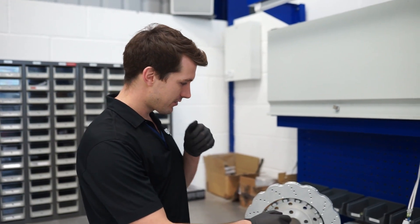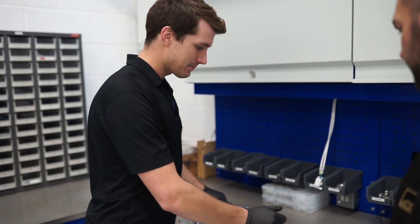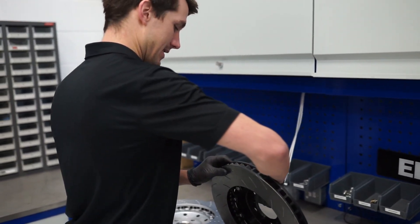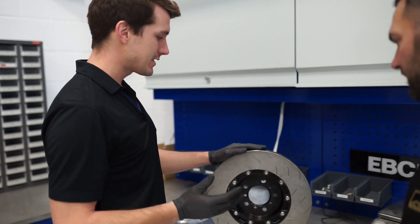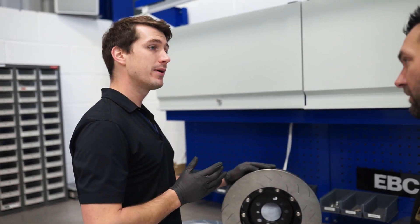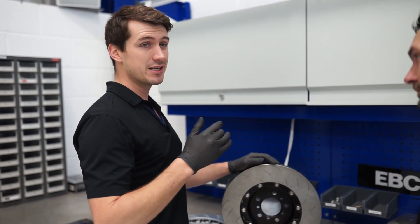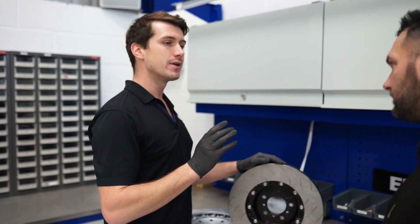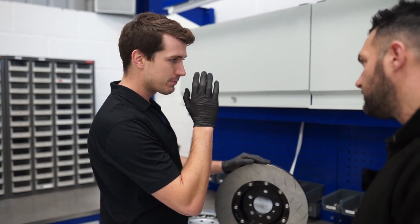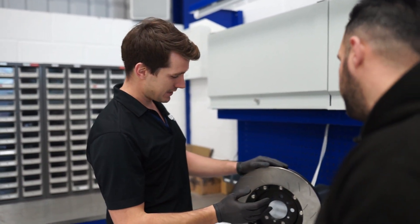The main change on our disc compared to these, on this M2, M3 and M4 disc — it's a 380x30 — so it fits seamlessly with the original caliper. It's just a bolt-on bolt-off disc, so literally just take the original one off and put this one on, no modifications, no spacers, nothing. It aligns perfectly down the middle of the caliper like the original disc would do.